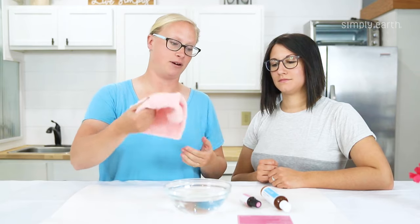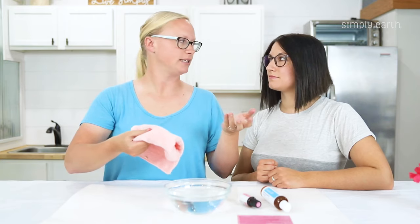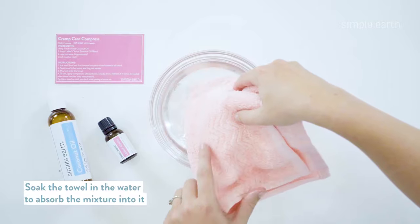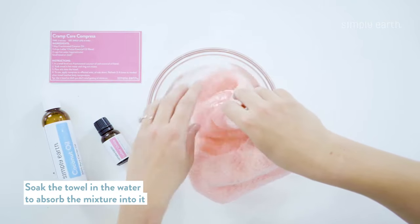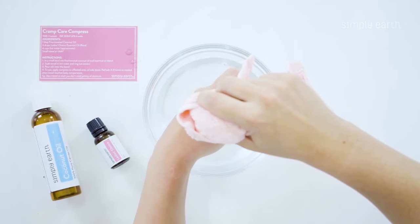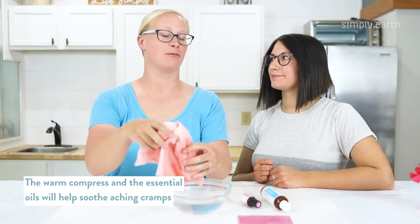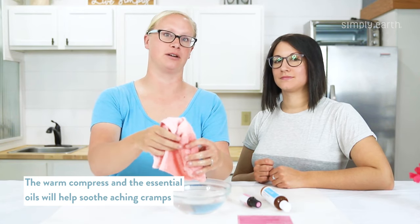Once that's added, we're going to put our towel in. You'll want to use an older towel that you don't mind getting stains on, because oil can stain. Just soak it in the water, drain it out, squeeze it out, and then it's ready to be used. The warmth of the compress plus the essential oils are going to be really soothing to cramps.